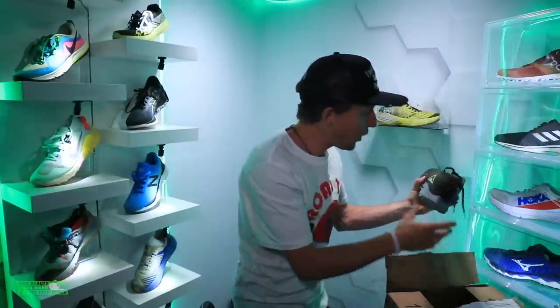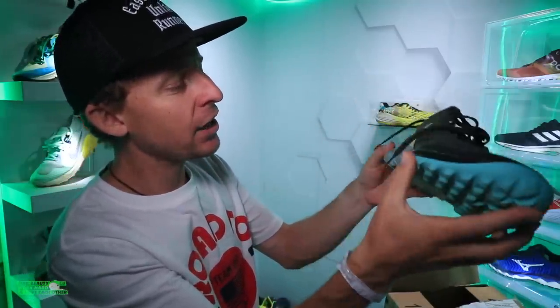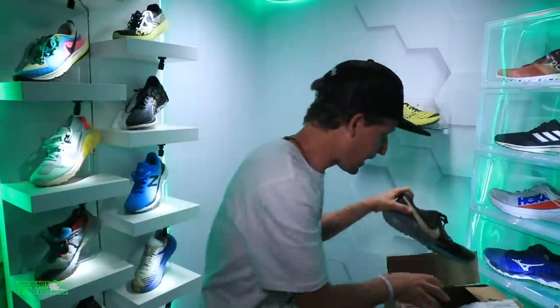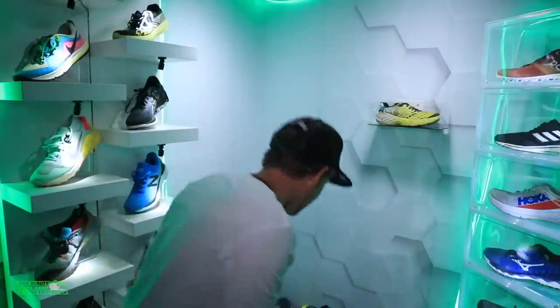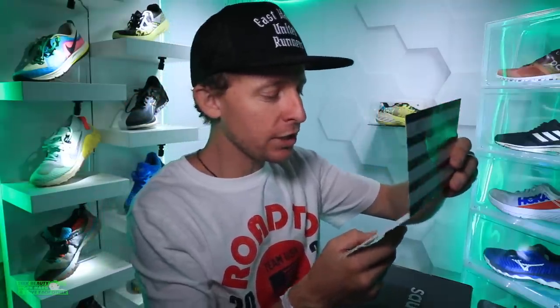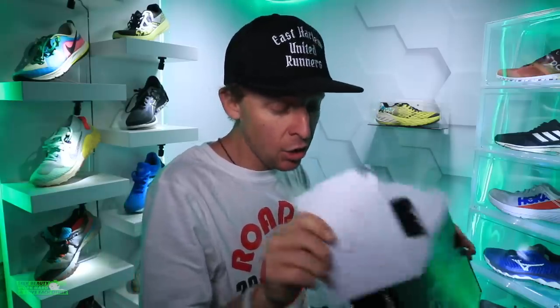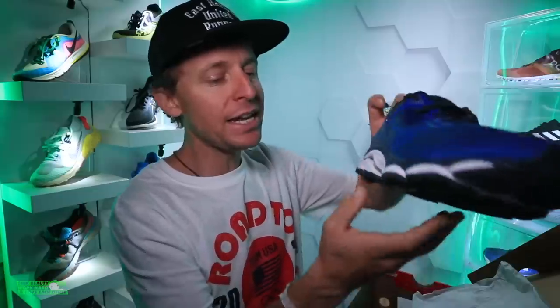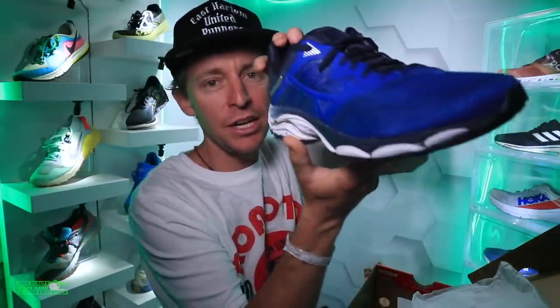Speaking of Nike and trail shoes — these are the Terra Kigers, I think the fives. That is awesome — these will go into the next running shoe giveaway. There are some more trail shoes in there as well. The note says: 'Thank you for all your hard work and encouragement — appreciate your work to help COVID patients and families. Shoes included, find them a good home.' These are for the running shoe giveaway. How about tomorrow's vlog I announce the next running shoe giveaway? Also the Wave Inspire 16 from Mizuno. You guys are the best!